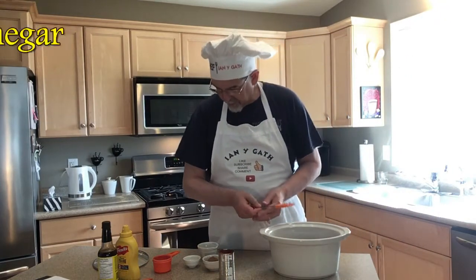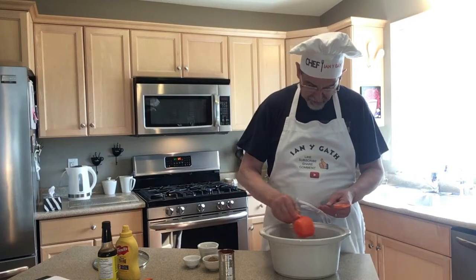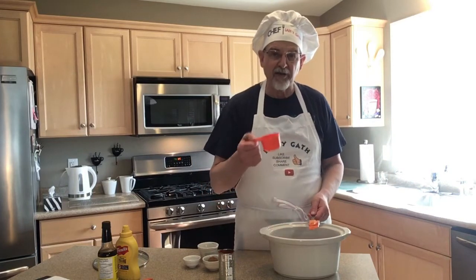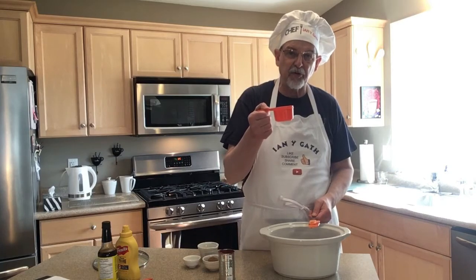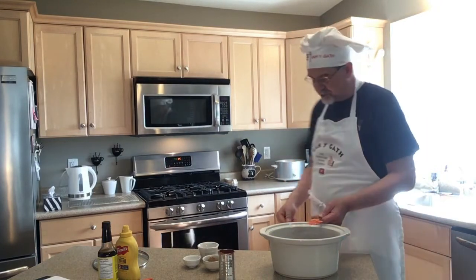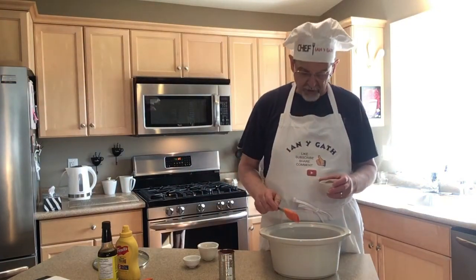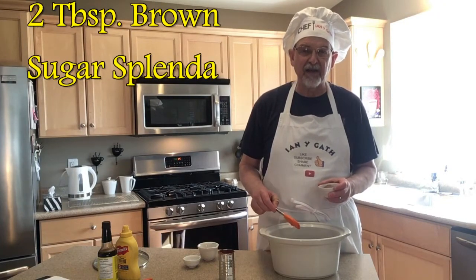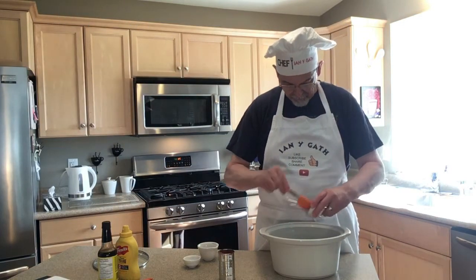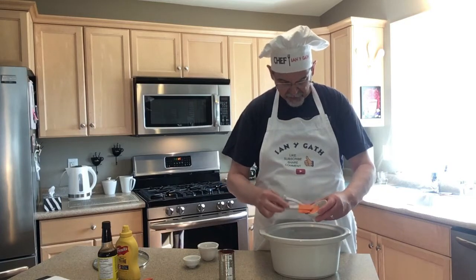Then we want a half cup of apple cider vinegar. If you don't have any, you can fill a half-cup measuring cup about two-thirds to three-quarters of the way with white vinegar and top it up with apple juice — not exactly the same but it'll do the trick. Then put in a quarter cup of brown sugar, or for a diabetic-friendly version, substitute two tablespoons of brown sugar Splenda. Try to spread things evenly around the crock pot, not piled in the middle.